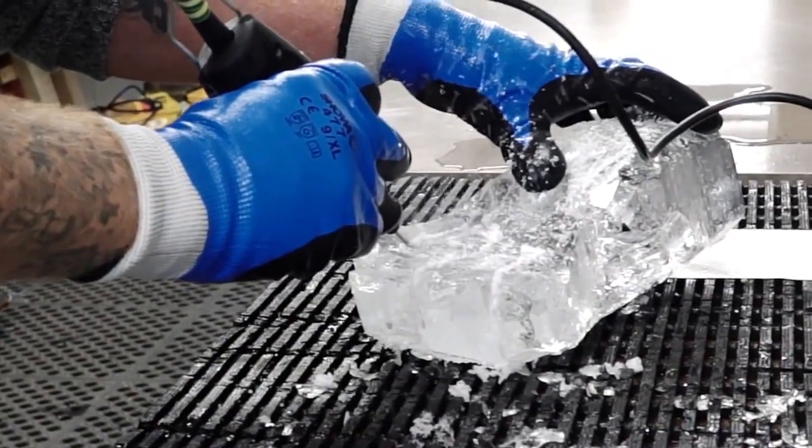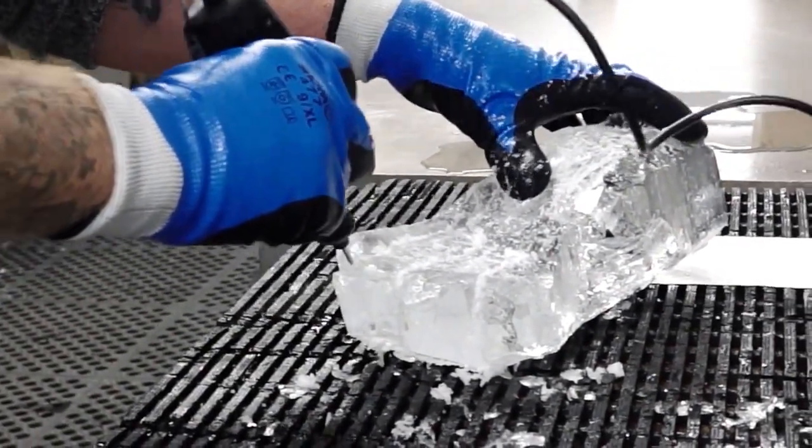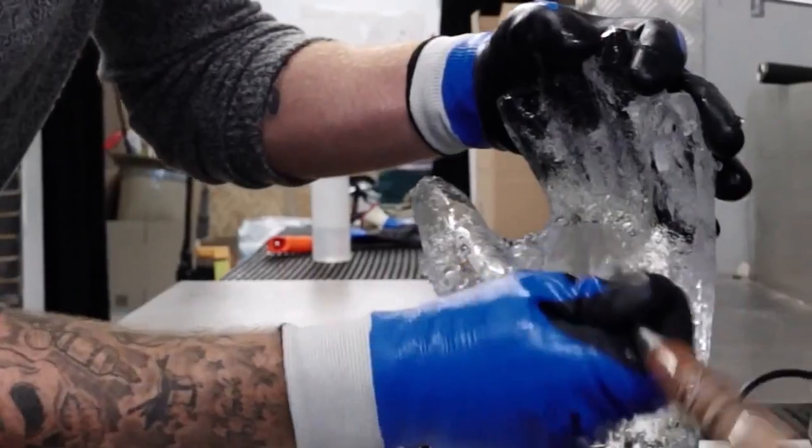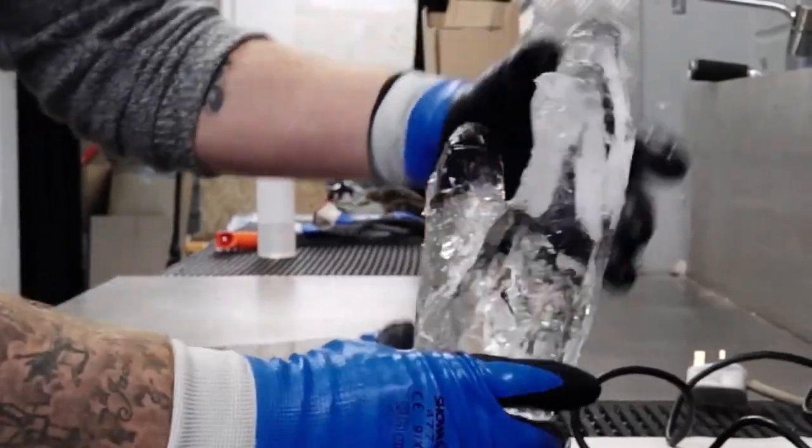We've got a team of sculptors here, it's not just me, and we're all using the gloves because they're so good. They're used for sculpting ice, and also for delivering ice, which is a very important part of the job. When we deliver ice it's still cold, we still need protection for our hands, and it's still slippery, so we need excellent grip and excellent thermal protection as well.